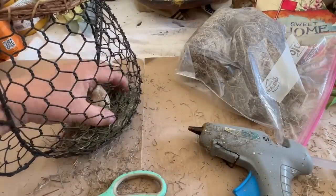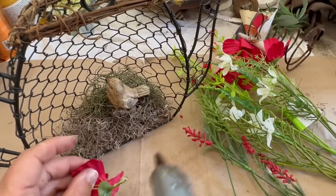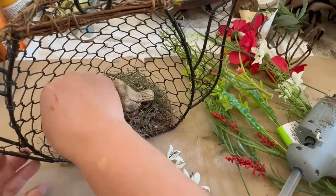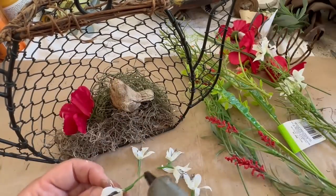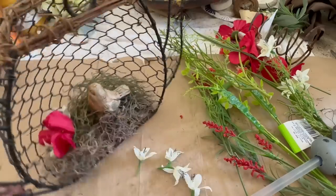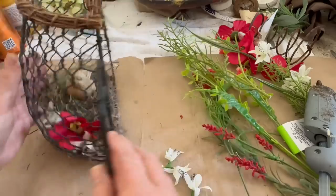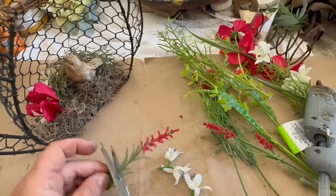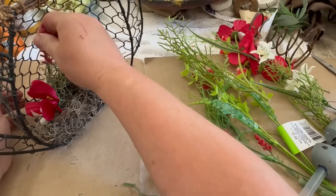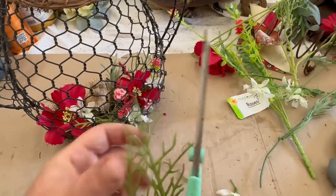That garland was just in my stash — it didn't have to go all the way around because you're not going to see the back. Then I started adding flowers. I had a bunch of red and white ones in my stash that kept falling out of the little area I had them in, so I decided to use those. I think they go well with the background — it's very summery colors. It's a great piece of summer decor. We have Memorial Day coming up and the 4th of July, and the colors work well for both of those.